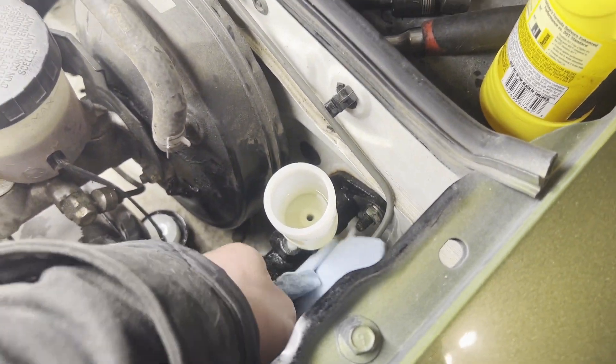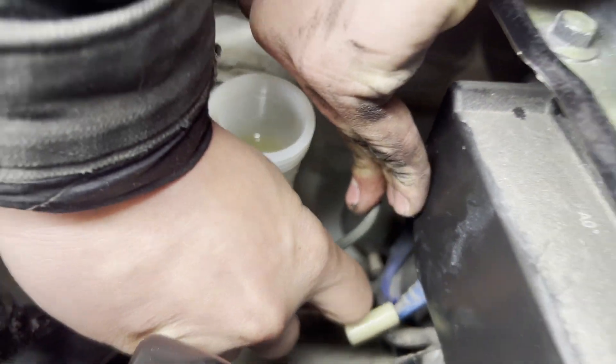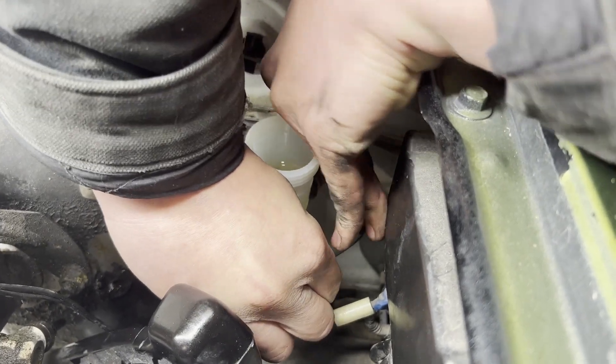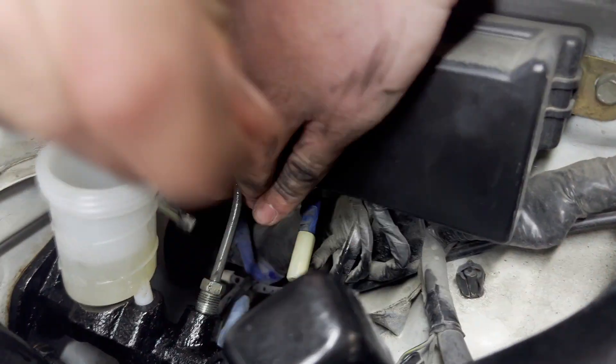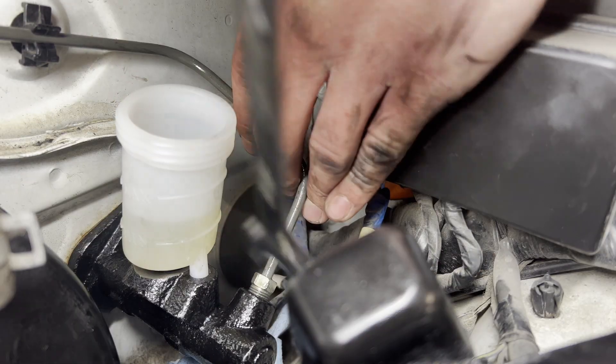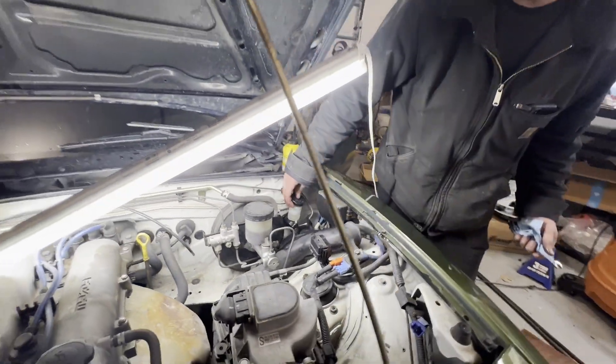Go ahead and reconnect the line. On these line nuts you've got to be careful to make sure you're not cross threading — you should be able to get it almost all the way in by hand. Then just get it nice and snug. Clean up any brake fluid and put a cap on for now.